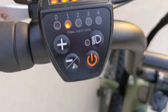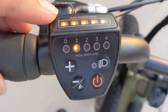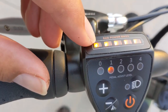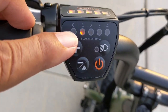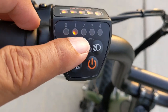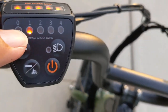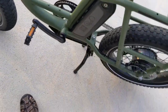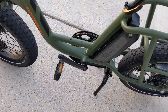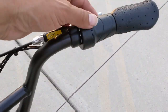The controls are considerably different than on my Rad City. It has the battery indicator and your pedal assist levels — it only has four levels. Zero means off. When you're on level four trying to pedal, I think with all the bikes, once you're at the top level you might as well be using the throttle.